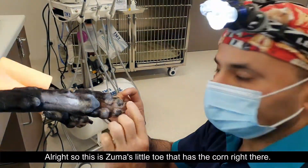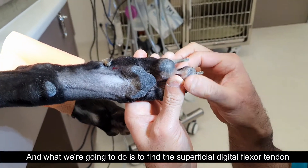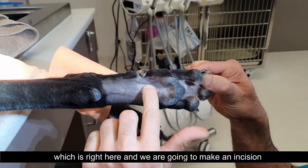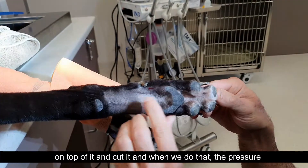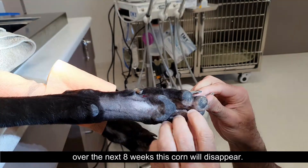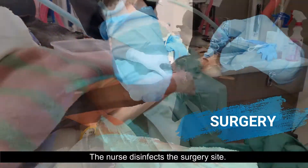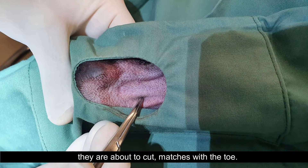This is Zuma's little toe that has the corn right there. What we're going to do is to find the superficial digital flexor tendon, which is right here, and we are going to make an incision on top of it and cut it. When we do that the pressure on this corn will reduce, and as that pressure reduces over the next eight weeks this corn will disappear. The nurse disinfects the surgery site. The vet then double checks the area and ensures that the tendon they are about to cut matches with the toe.